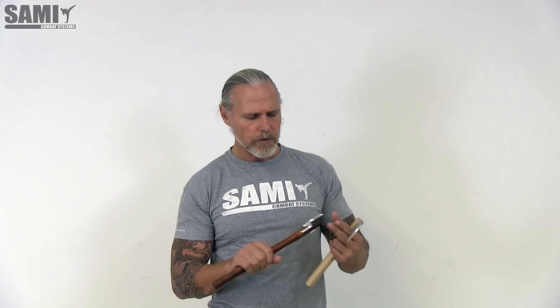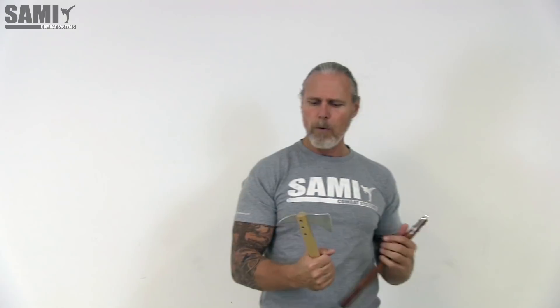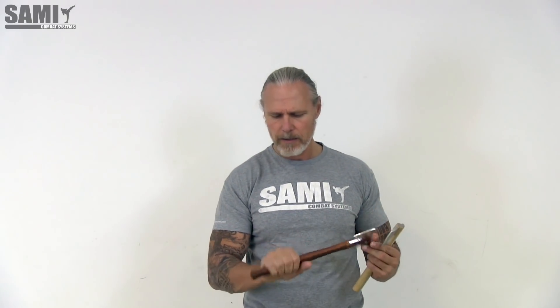We have many of them. First, for the training we use this one — it is not sharp, it is a small one. We prefer a little bit longer axes. We have these in different colours.